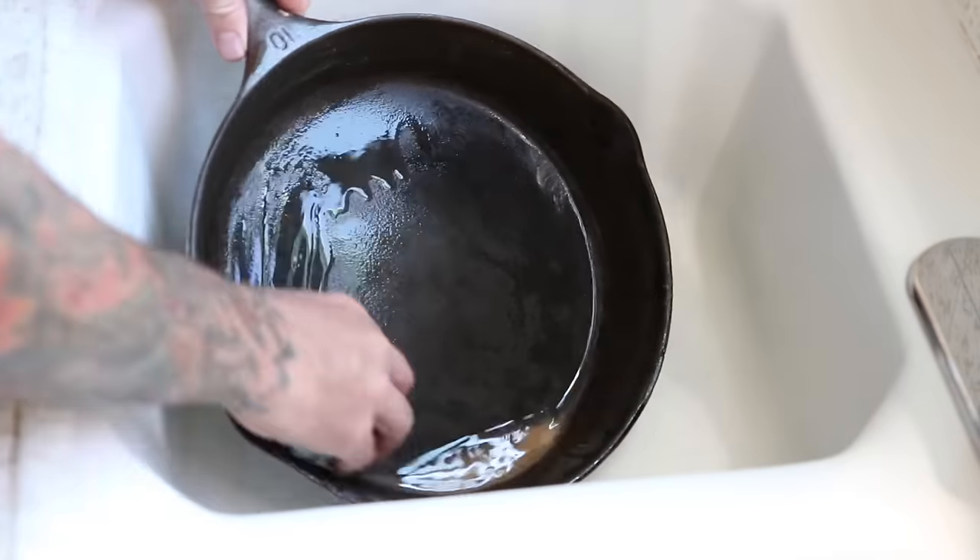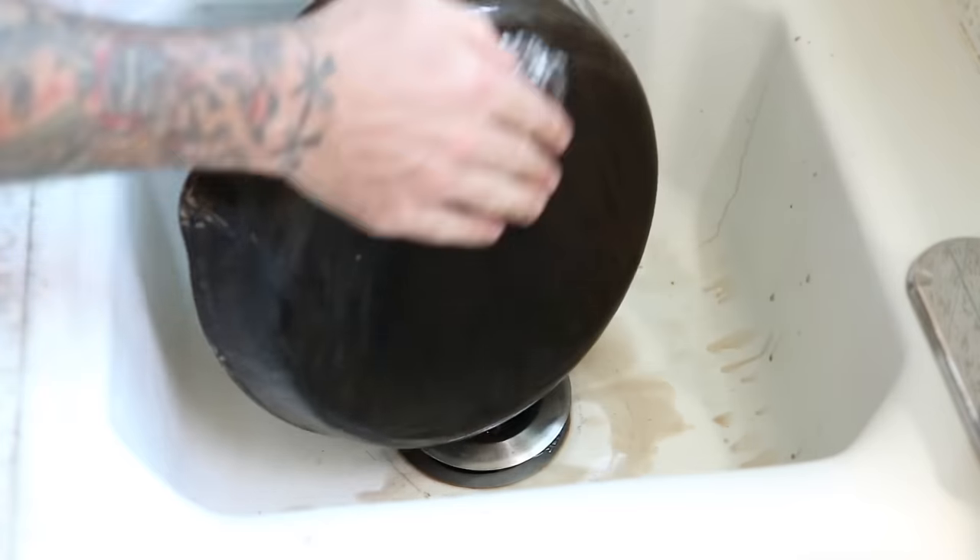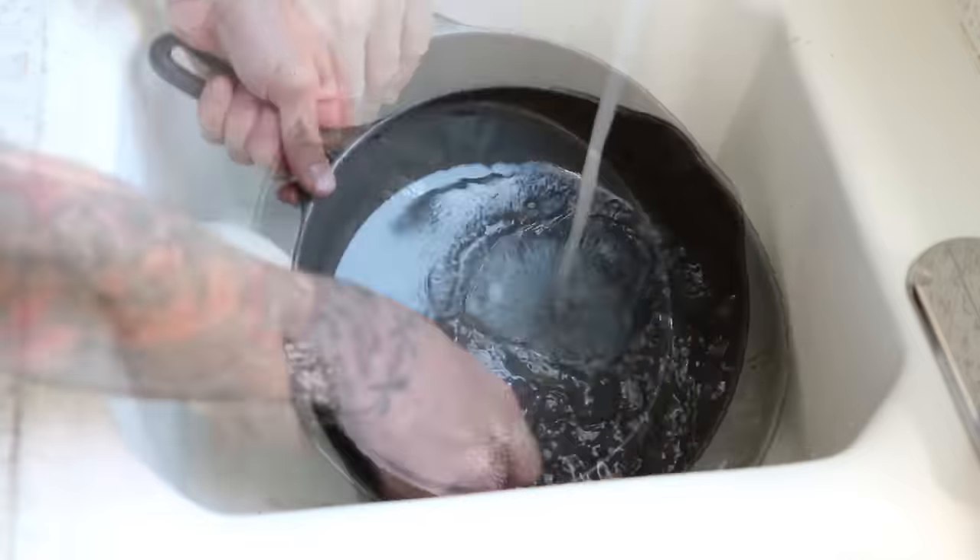Before I took my pan to the sink, I preheated my oven to 500 degrees Fahrenheit. Then I started scrubbing and put a lot of elbow grease to make sure that there was no more residue on the pan.